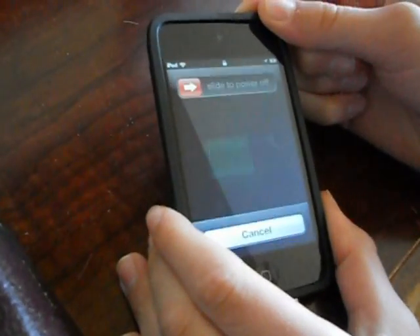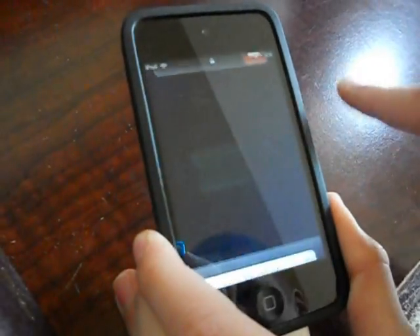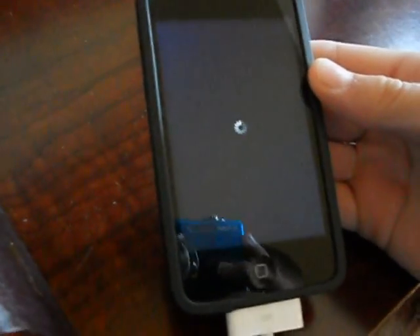Alright, so we're just going to do that. Hold down the power button until it slides to power off. You should have a little loading symbol, and then your screen should be all the way off — it'll be blank.